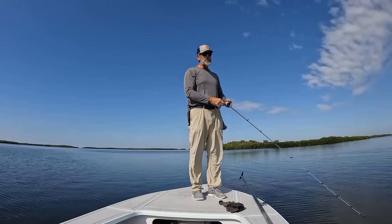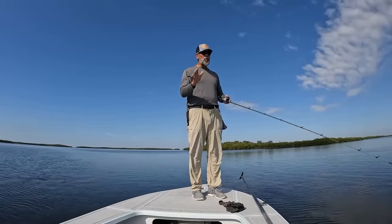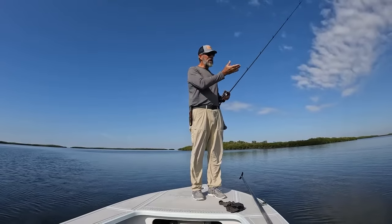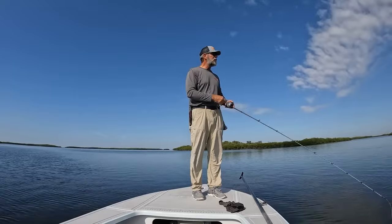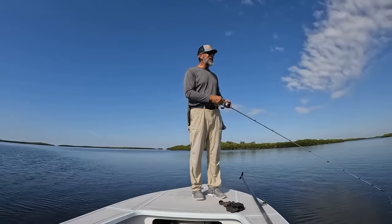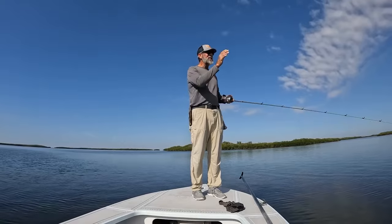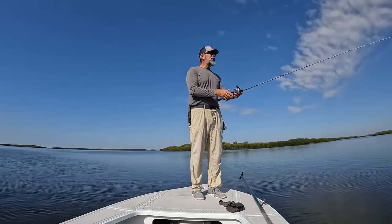Power fishing becomes a lot less fatiguing when you have the right rod, the right line, and the right lure all balanced. And there's a formula for that. I'm going to share it with you in a minute, but I just want to make a few more casts since I've been seeing a lot of bait dimpling around — see if I can pull one of these redfish out of here.